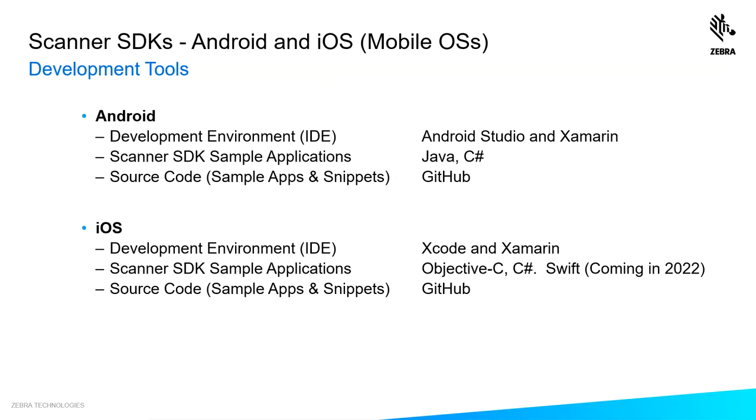Our SDKs support a number of development tools. For Android, our development environment is Android Studio and Xamarin. The scanner SDK sample apps are written in Java and C-sharp, and our source code is available on GitHub. For iOS, our development environment is Xcode and Xamarin. The sample apps are written in Objective-C, C-sharp, and coming in 2022, Swift. Sample source code is available on GitHub.